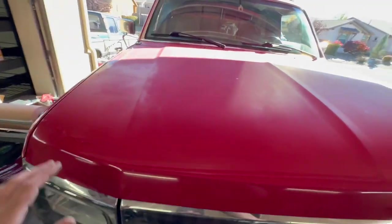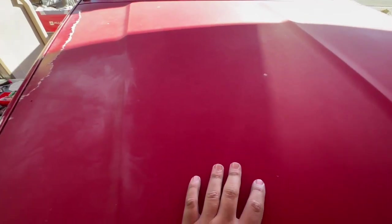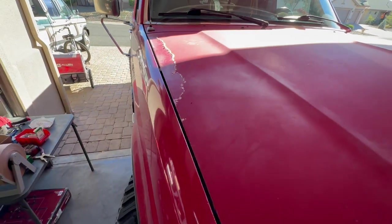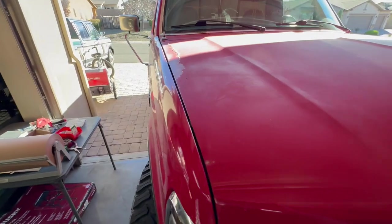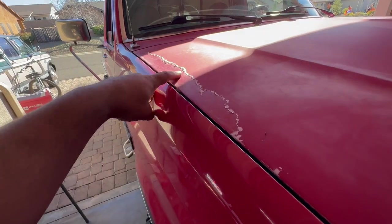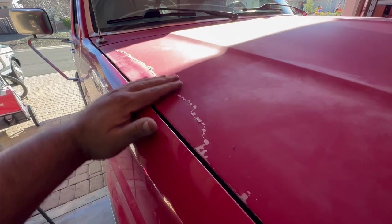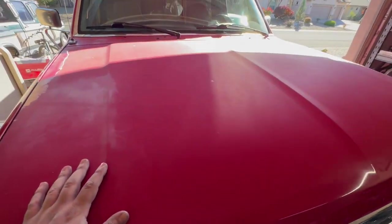Now that we're done with that we're going to move on to this hood. As you can see it is super, super dull — there is zero reflection on this thing — and we've got a whole bunch of peeling over here. The main reason I'm doing this is because we're going to be changing the color of this thing pretty soon. I want to get rid of this peeling, blend it in really nice, and see what you can do with old faded dull paint.